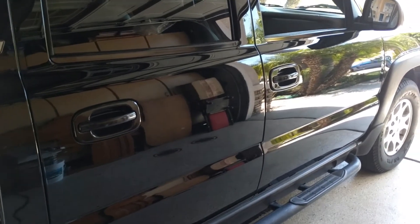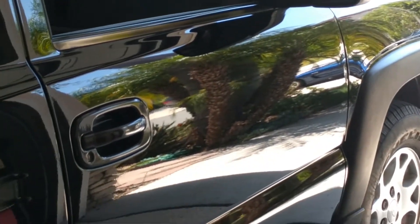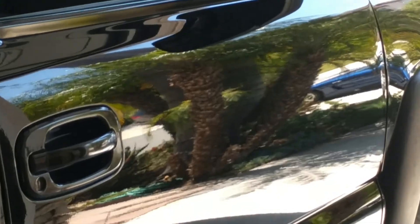Okay, so here we go with some wax on it. Reflections of my garage area. So that's a pretty good clay bar wax job, in my not-so-humble opinion. There you go.